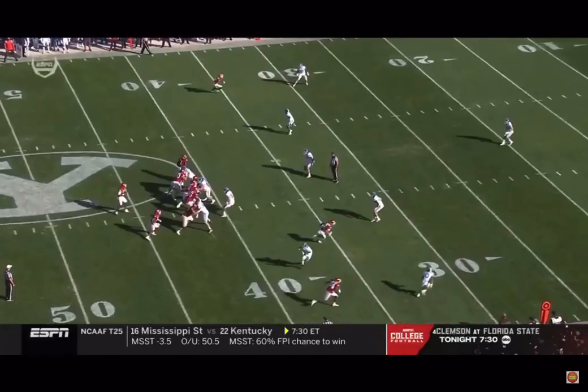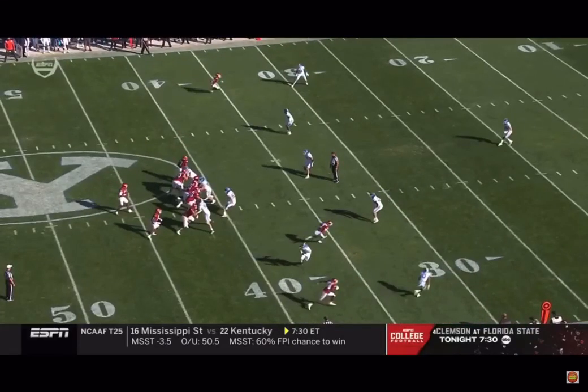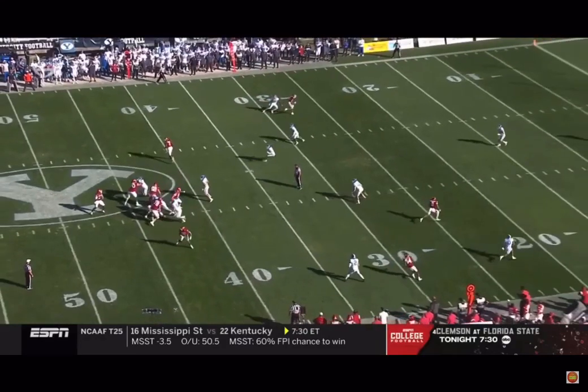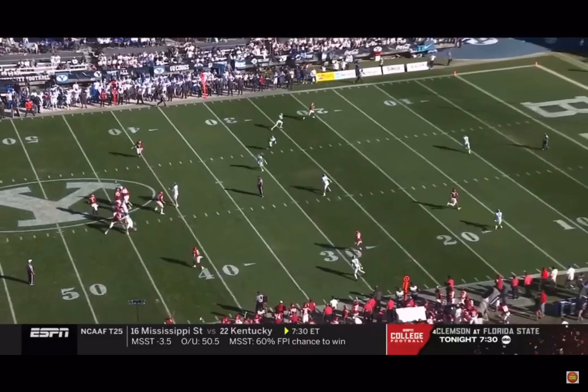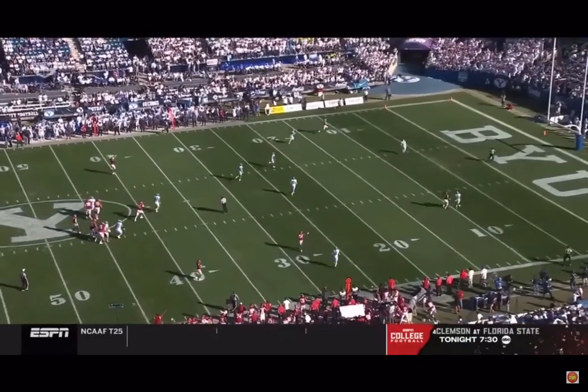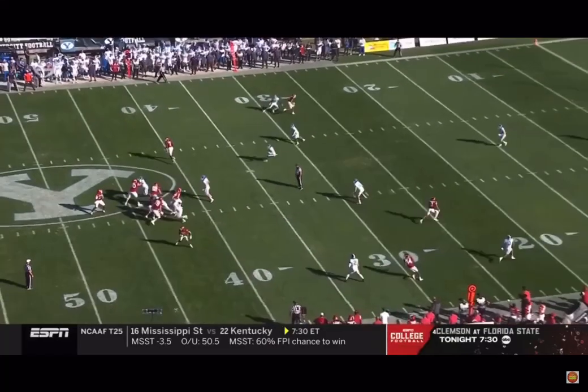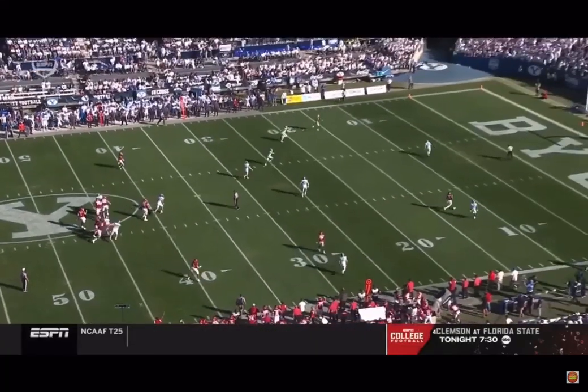I don't know what the responsibility is. It's so hard to tell defensively what responsibilities are — if he's supposed to be pressed and manned up here and he's trying to jump the route, or what the deal is. But I know there's no pressure. KJ's got nobody at his feet.